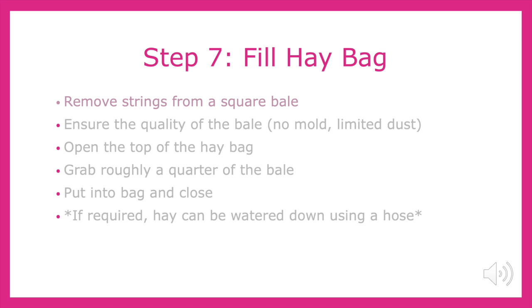Once the grain is complete, we can deal with the hay. In the summer during rodeo season, this task usually involves me climbing onto the top of our trailer using a ladder and retrieving the bales from the hay pod. First, I would remove the strings from the bale and look for signs of mold or excess dust. Then, I would open the top of the hay bag and stuff pretty much as much hay as I can into the bag. If the hay is dry or dusty, my horses may require the hay to be watered down using a garden hose, as they can be prone to respiratory issues.